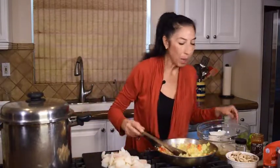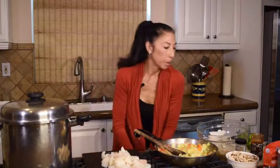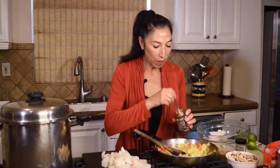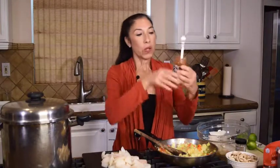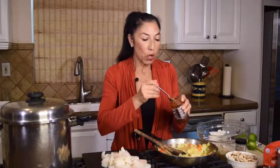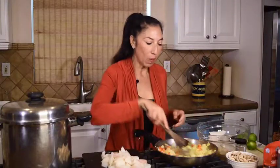I'm going to go ahead and add the sambal now. Add to your desired heat level — this is a Thai chili paste. You can get this at any Asian store; I got mine right at Trader Joe's. I'm going to start out with a teaspoon and check the heat, and I can always add more.